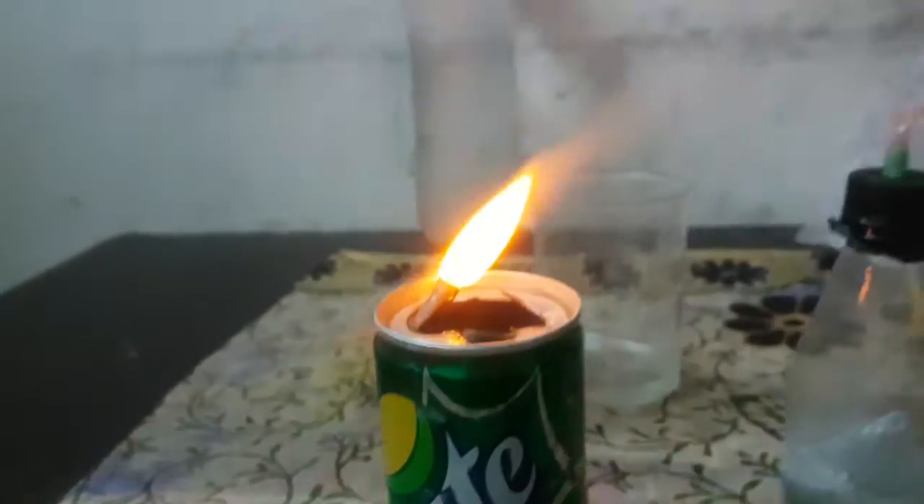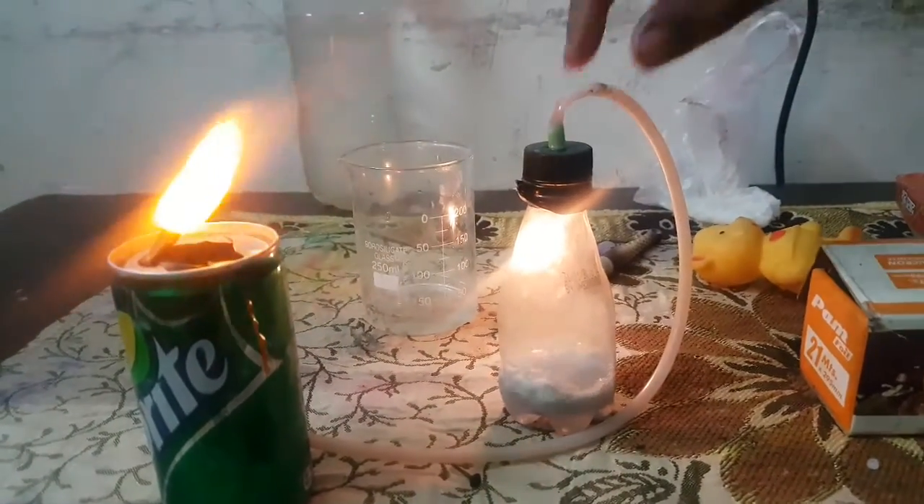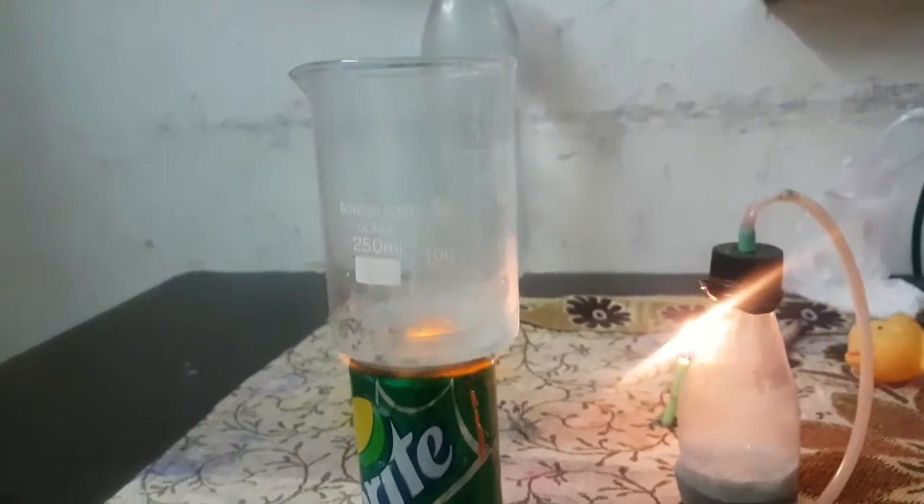It requires an air pump pipe. You can see the hydrogen is coming out very vibrant.